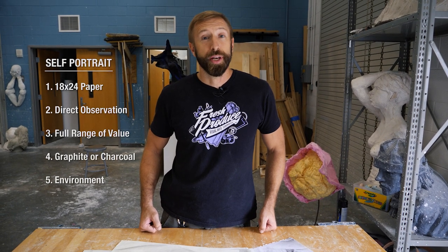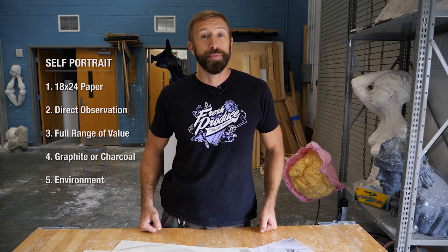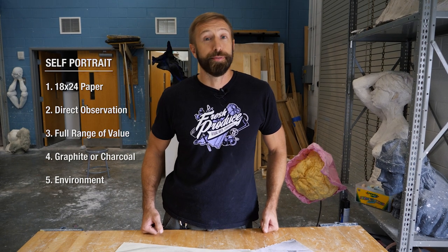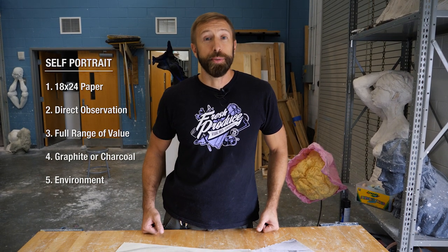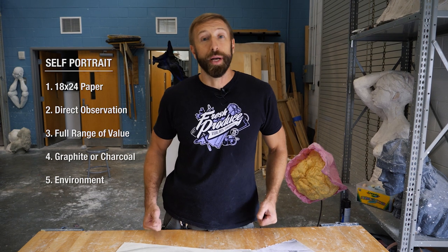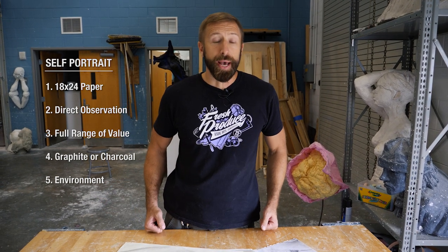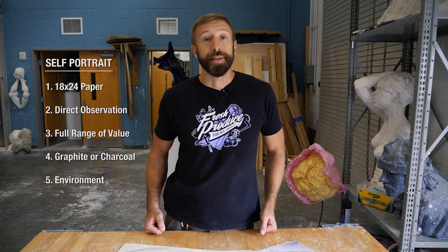We're asking you to do a self-portrait on an 18 by 24 piece of paper from direct observation — in other words, as you see yourself in the mirror. This should have a full range of value. It should be in either graphite, like a regular pencil, or charcoal, and it should have an interesting environment as seen in the mirror with you.